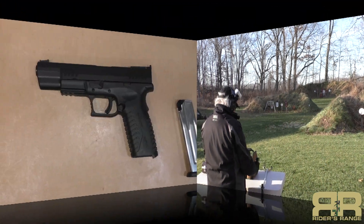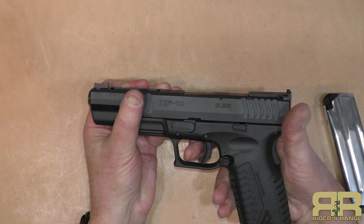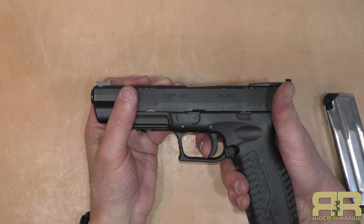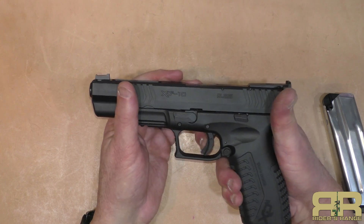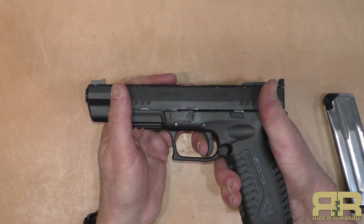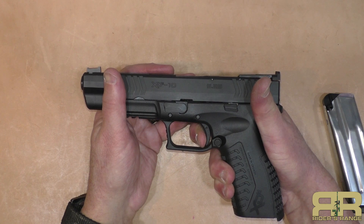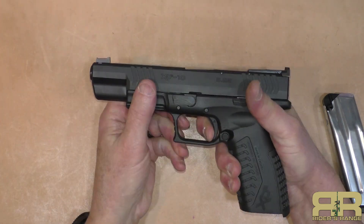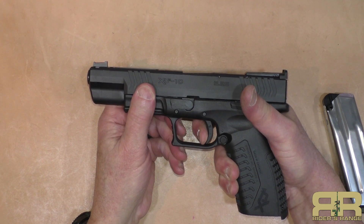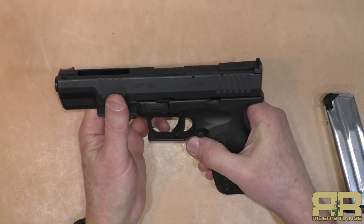The trigger pull on this is four and a half pounds with a little bit of take-up. It has the ubiquitous trigger safety tab, but that's only a drop safety to prevent the trigger from pulling if something hits the side of it — if something hits the front, it's still going to pull through. There's take-up, a fair amount of movement that's not objectionable, a fairly clean break, and a fairly long but tactile and audible reset.